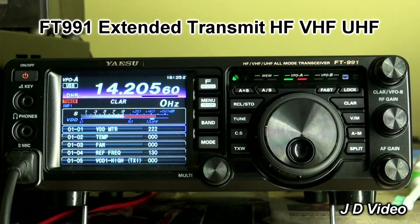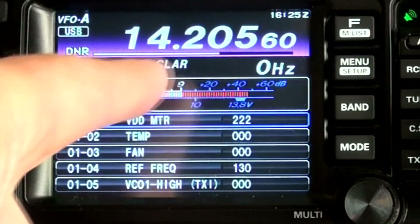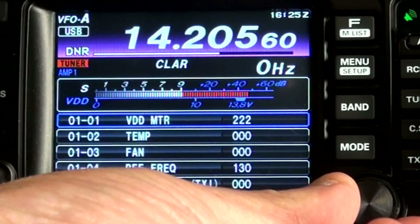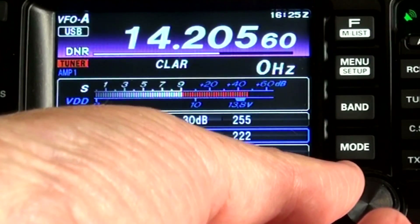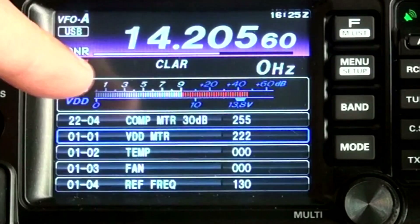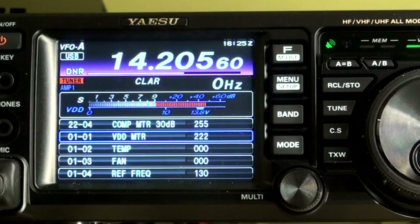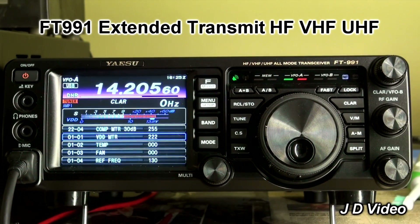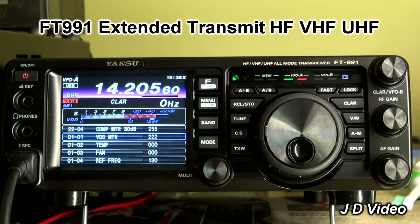These are the adjustments that are the basic operating parameters of the radio — you do not want to mess with these at all. All you need to do, as you can see, is make sure the blue highlight is on channel one. That's where you want it. On channel one, the meter is showing battery voltage or power supply voltage. Keep it there and you're in fairly safe territory. On no account alter the clarifier on any of these settings, or you'll mess up the basic settings of the radio.